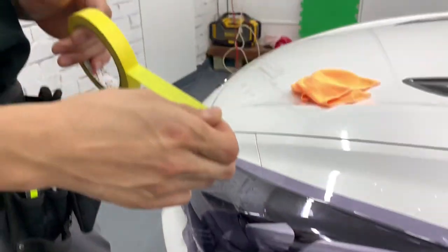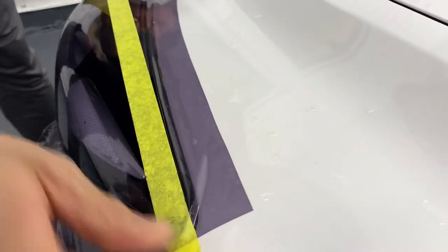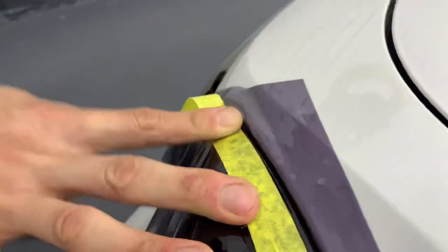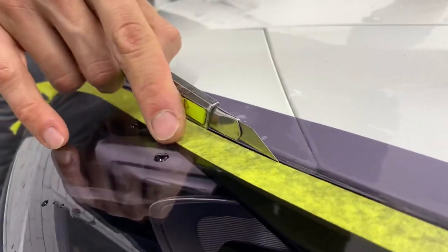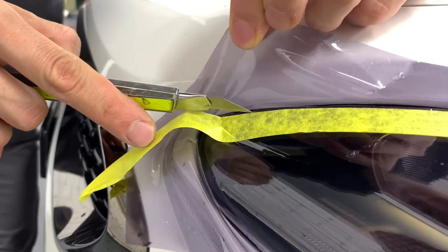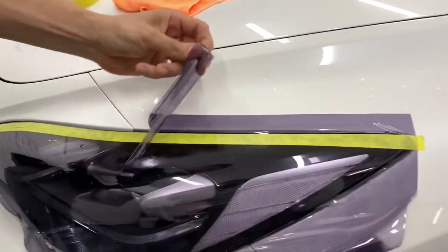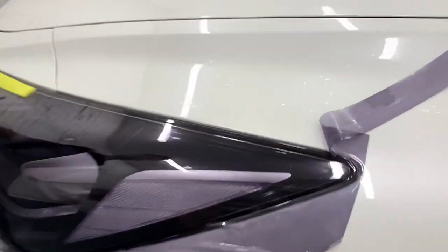So we're going to put some masking tape to give a nice straight line. That line I'm drawing is exactly where I'm cutting. You see how it makes noise? There's no cut. I can feel a little bit of resistance, which means I only scored the film, not cutting the headlight. You can barely tell — it's there.